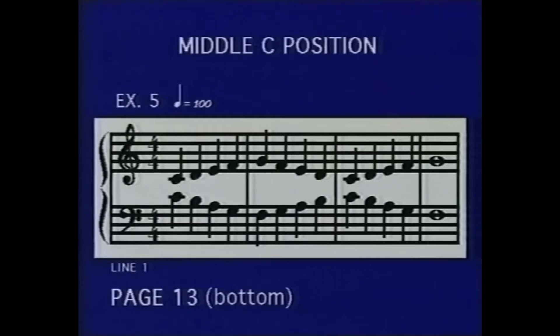There are recommended speed markings at the beginnings of most pieces of music in this book. For example, quarter note equals 100, meaning 100 quarter notes or crotchets per minute.